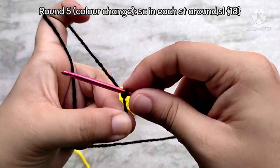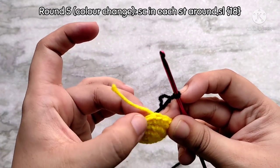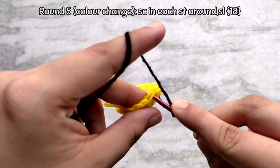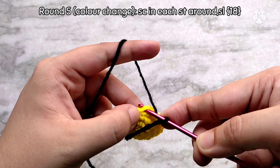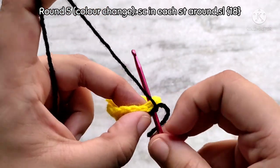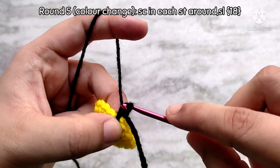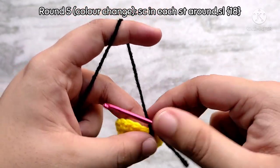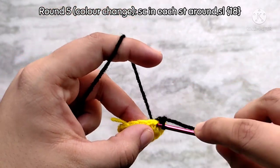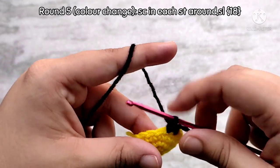Then we are going to join the new color to the previous piece using something called a standing single crochet. Join into the fake stitch that we made — go underneath only the loops of the fake stitch, not the loops underneath. We are also going to work over that tail. Yarn over and pull up a loop using the new color, then yarn over and pull through making a single crochet like normal. This is what I call a standing single crochet. Then continue to make one single crochet in each of the stitches all the way around, making sure to work over that tail to weave it in — this is very important.